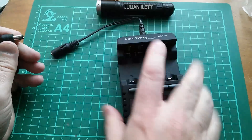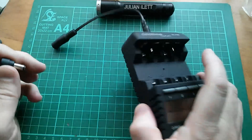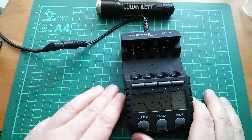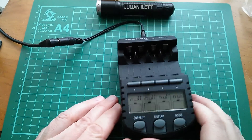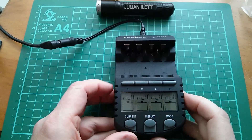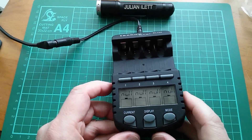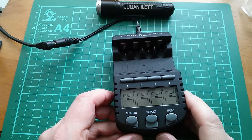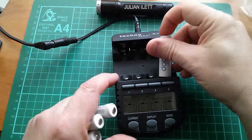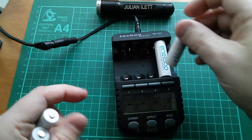Okay, live plug in - better just check center positive. Yeah, center positive. And that's come on. Doesn't seem like it has a backlight - this thing never did have a backlight. Yeah, that certainly seems to be happy on 13.5 volts. Let's put some batteries in and charge them.